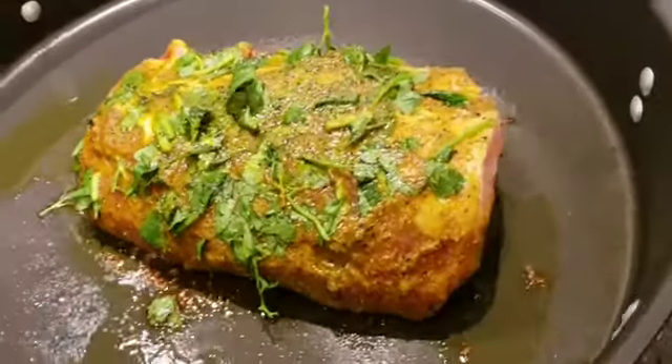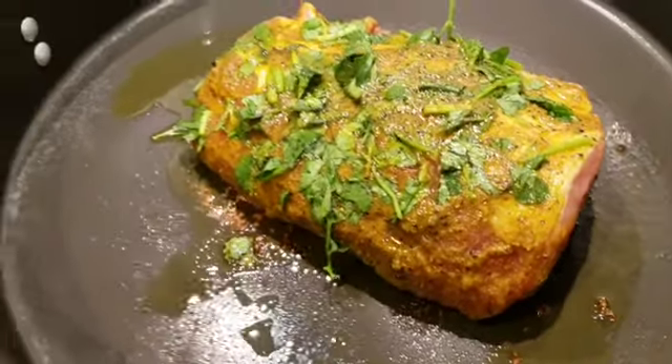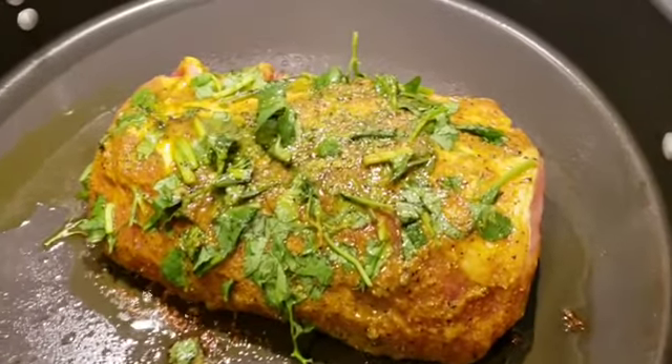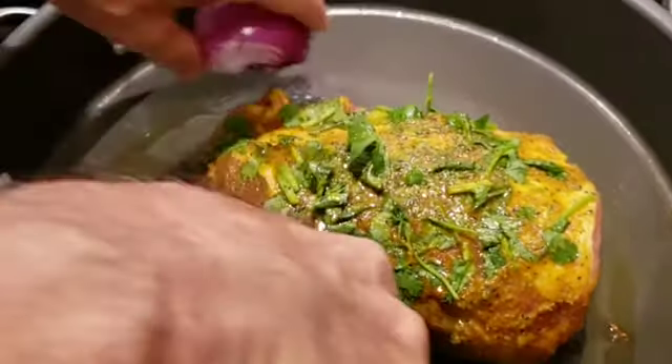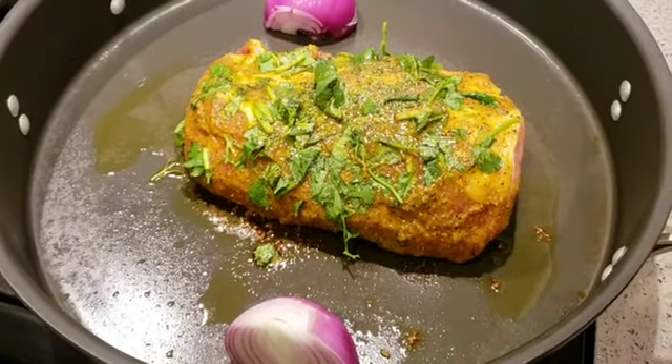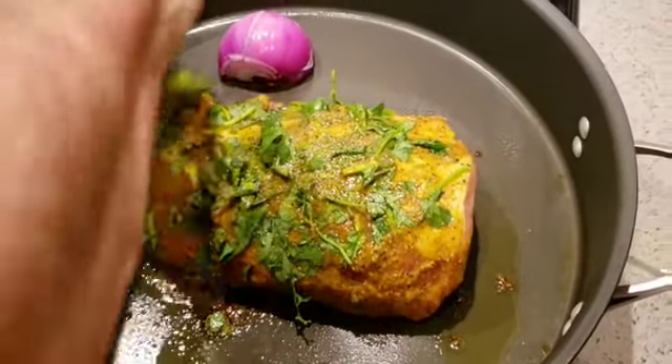Wow, this is amazing. We're going to show you a before and then we're going to show you an after. And we've got some cut up diced onions. We're going to show you an after.